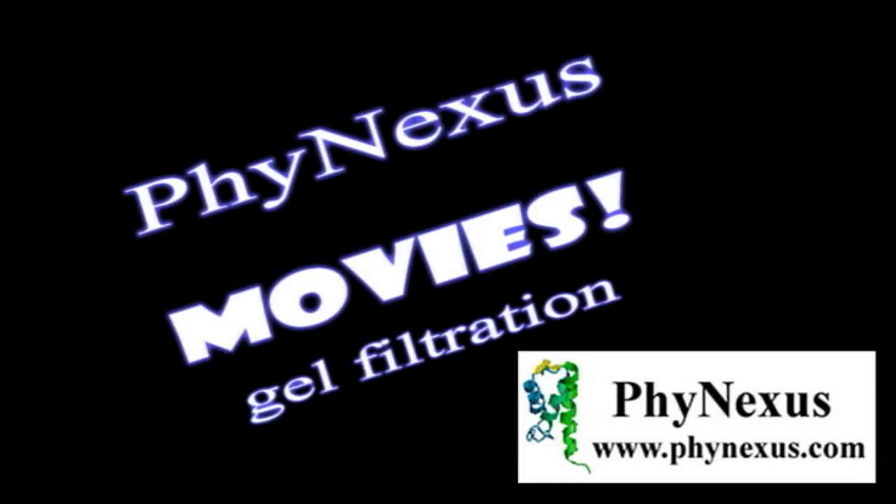Welcome to the Phynexus Videos channel. Our goal in this video is to discuss the Phytip 5K gel filtration columns, the only automated high-throughput desalting and buffer exchange platform for small samples of functional proteins.